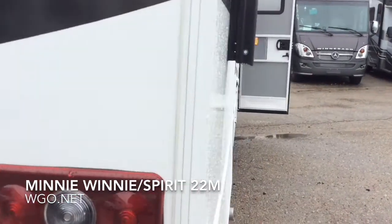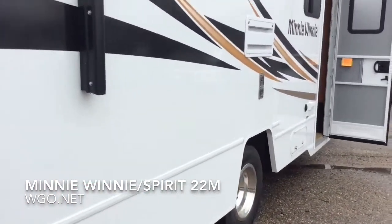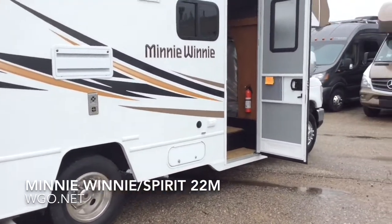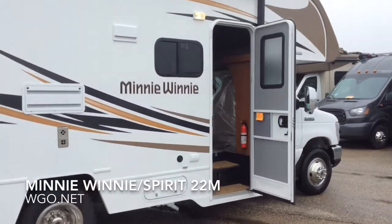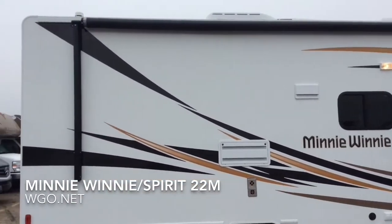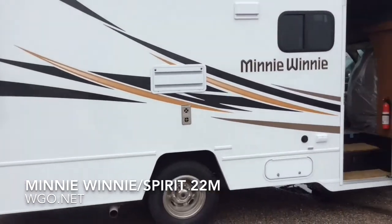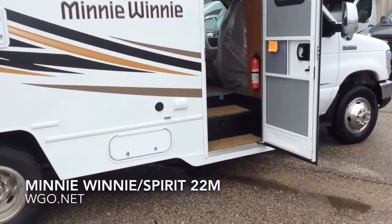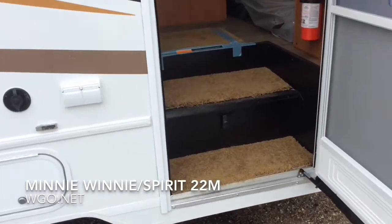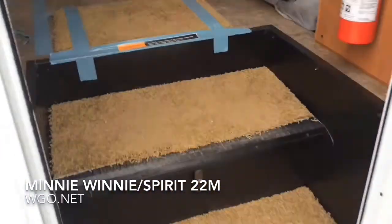Coming around the activity side of the coach, it has a nice big electric awning with an LED light strip mounted up against the body, so the LED lights will work whether the awning is in or out. It also features a 4,000-watt onboard generator — we saw the exhaust pipe for it. Coming up and in, you step over the house battery well.